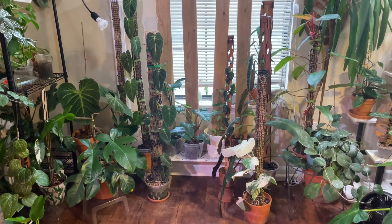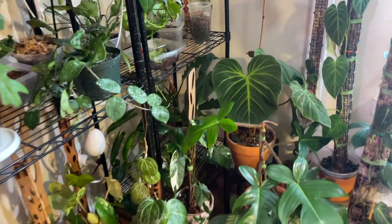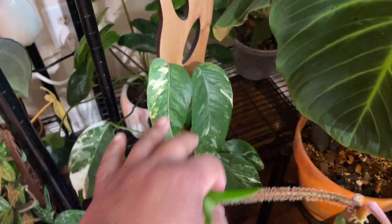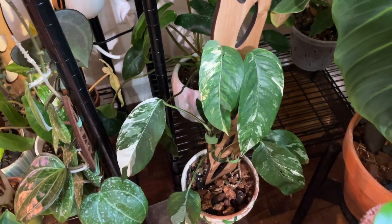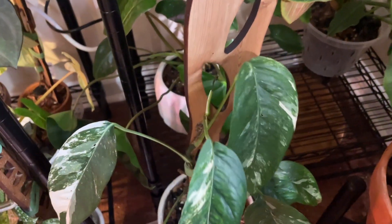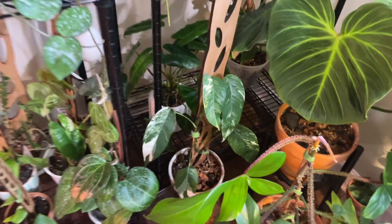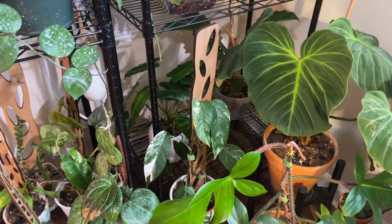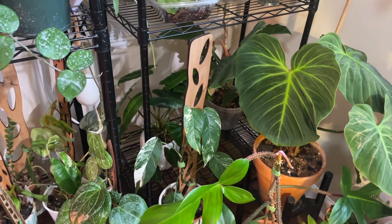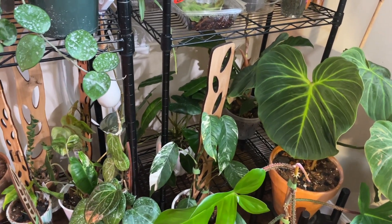I rearranged everything here — I'm constantly rearranging this area and I like the way it looks. I brought out this shelf from the corner. My variegated panada — remember I gave it root rot and had to cut all the roots off — it is actually still going well. It only lost about two leaves, and the new growth did shrivel up, but I think that was from underwatering it because I've been so paranoid about root rot again. Panadums in general seem more susceptible to root rot than other epipremnums, which is very interesting.